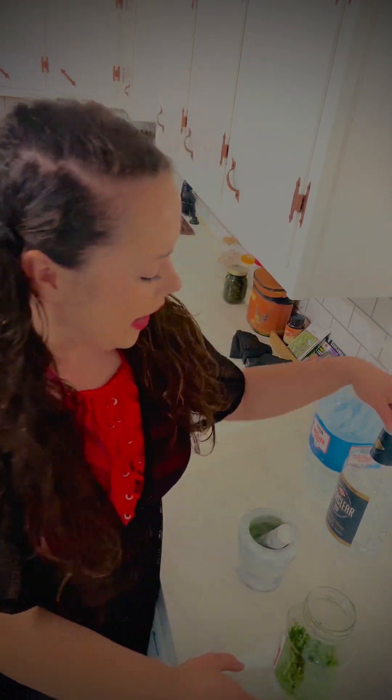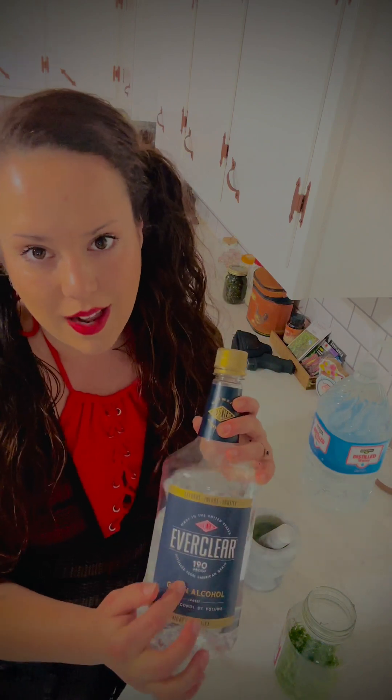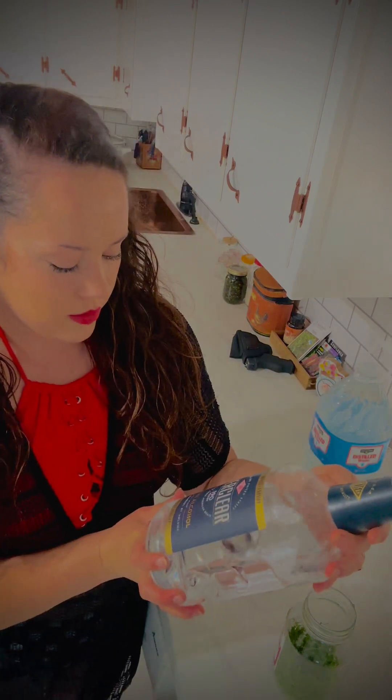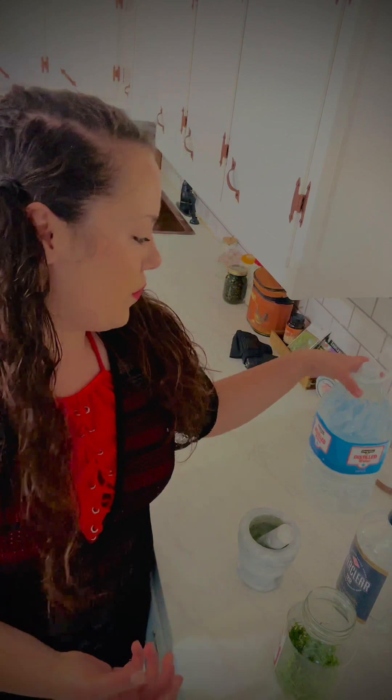This is Everclear, which is 190 proof, so it's 95% alcohol by volume. They say that's a little bit strong sometimes for certain herbs because it can kind of kill different parts of the medicine in the plant. So you want to dilute it on certain things, not all things, with distilled water.